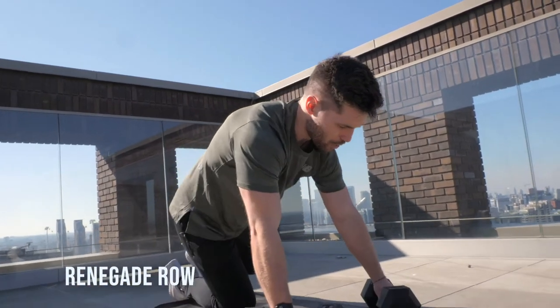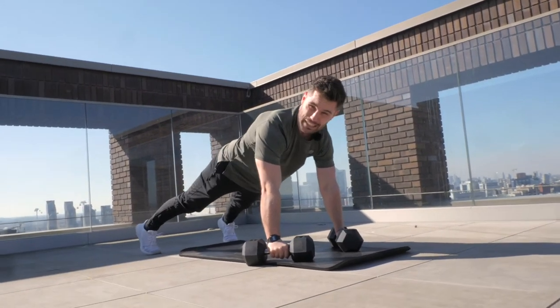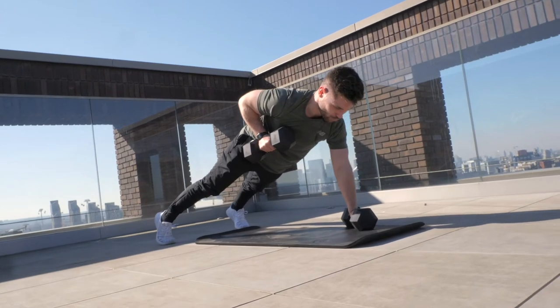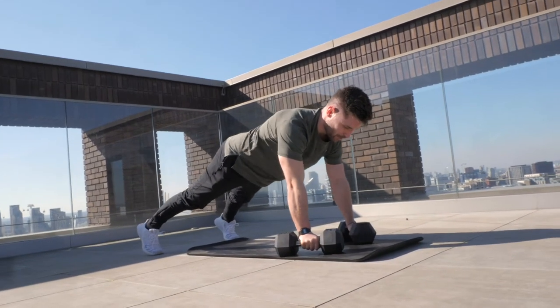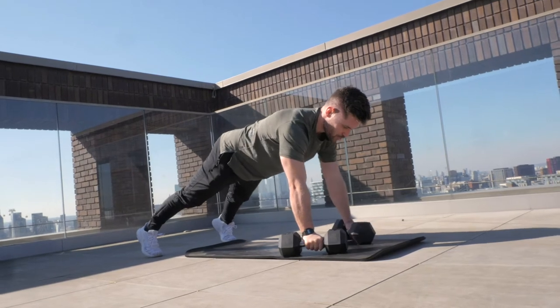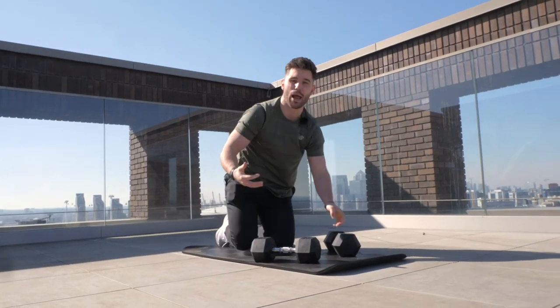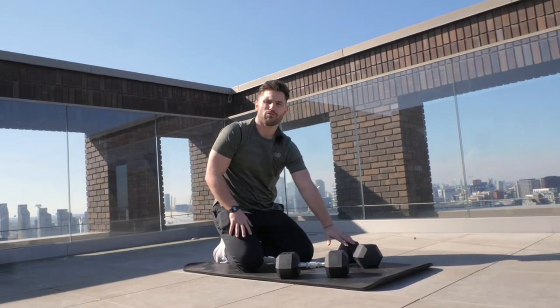The second movement: we're going to stay in that prone position at the top of a push-up and complete eight reps of a renegade row. I'm going to hold on to the dumbbells, move my feet slightly wider to about shoulder width, and elevate and pull one of the dumbbells roughly to my armpit and return — that is one rep. Other side is two, three, four, and so on until we get to rep eight. With the renegade row, we want to avoid tilting our hips and shoulders too much — keep our core nice and stable to maintain a nice plank position.